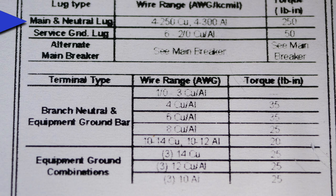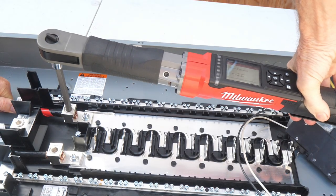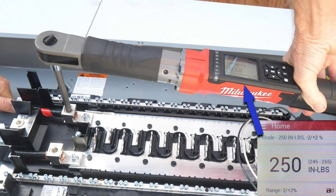We see that for main and neutral lugs with a wire range of 4 AWG to 250 MCM copper, the torque is 250 pound inches. As an example, I will torque this main lug to 250 inch pounds.